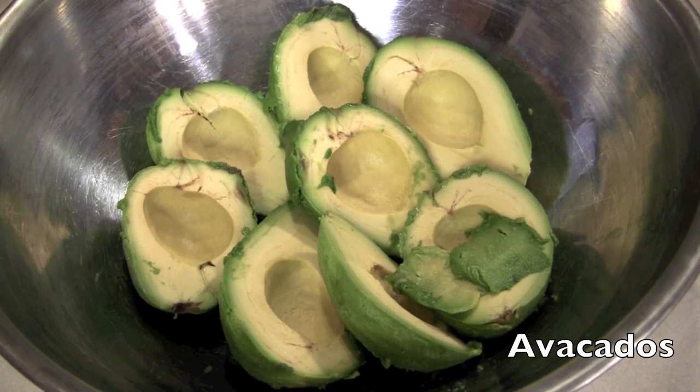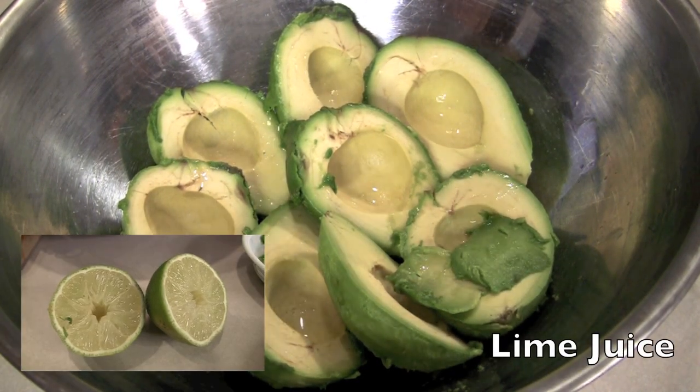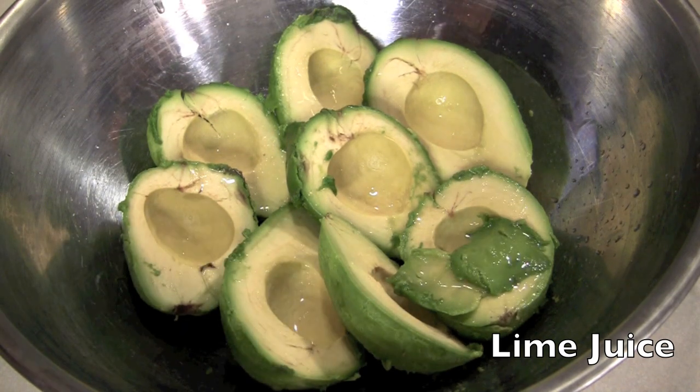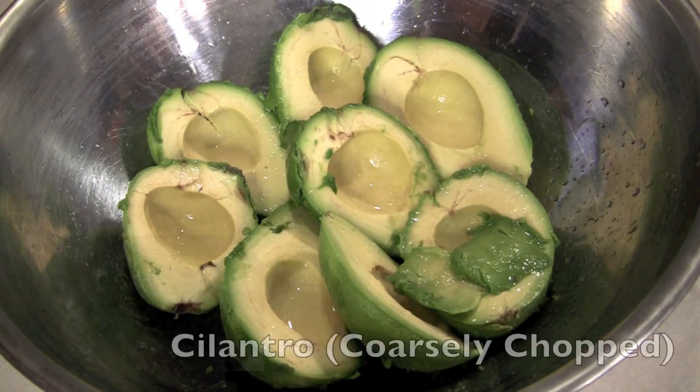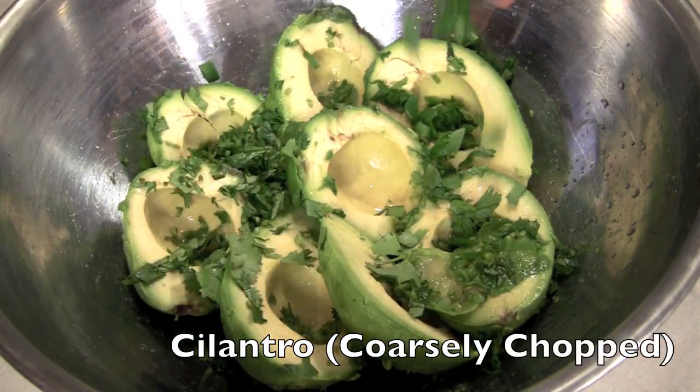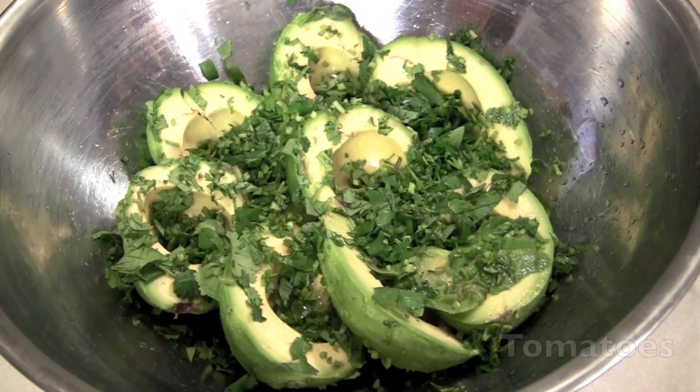Avocados — soft but not too soft. You want to taste chunks. Next you've got some lime juice, great flavor, and it helps keep the avocados from turning brown. Cilantro — oh yeah, this is the stuff. Can't go without it. Coarsely chopped of course — you want to get all that flavor.